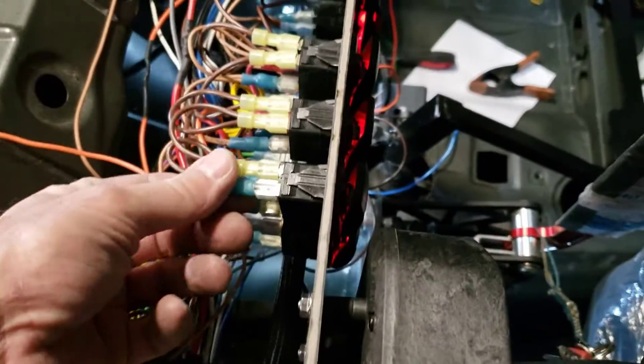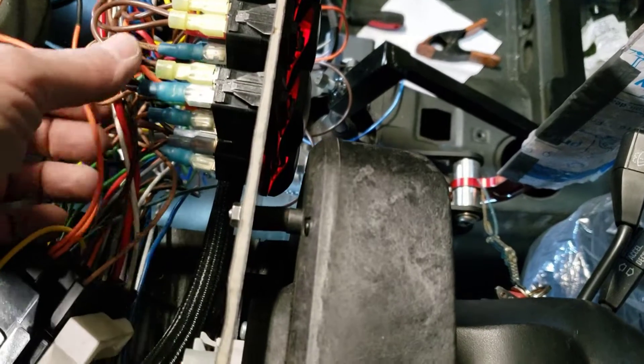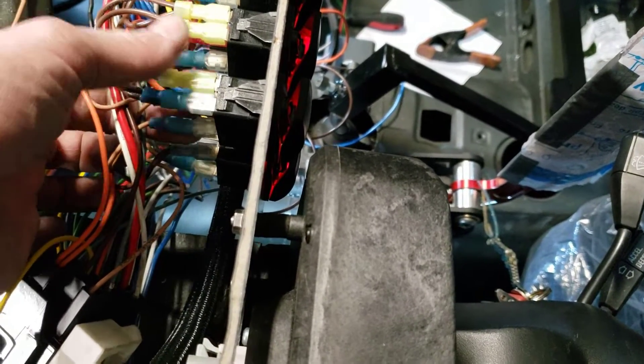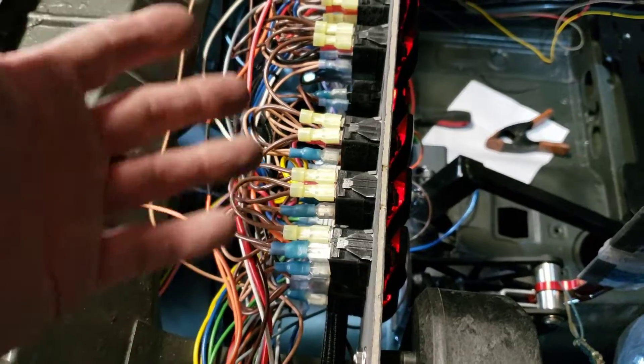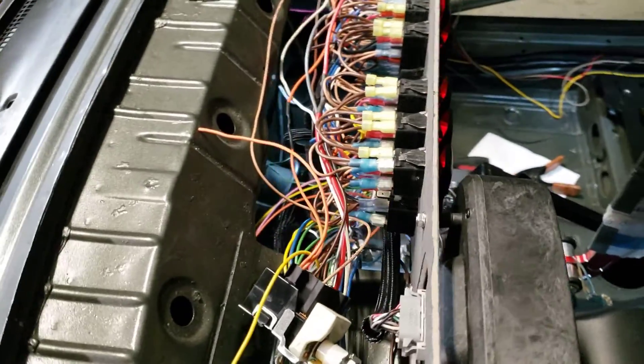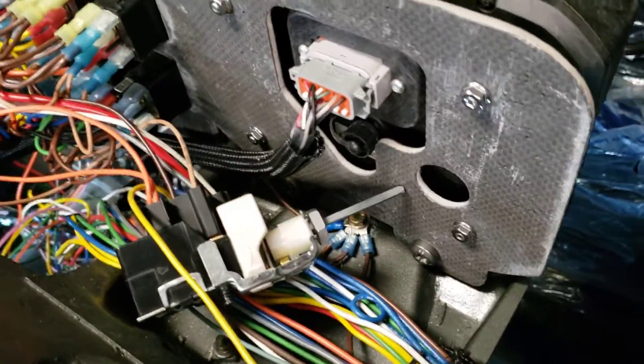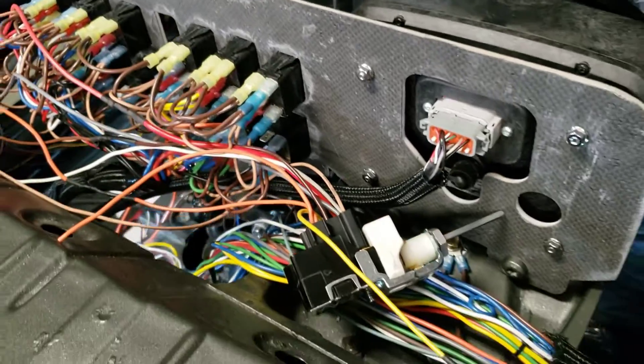For the back of the switches I do actually have plugs. I'm going to test one of those out and if it fits these switches — because they're from two different manufacturers — I'll eventually replace all this with actual plugs and solder the wires. That's a longer term project. But as you can see, the carbon is actually very strong and very good.